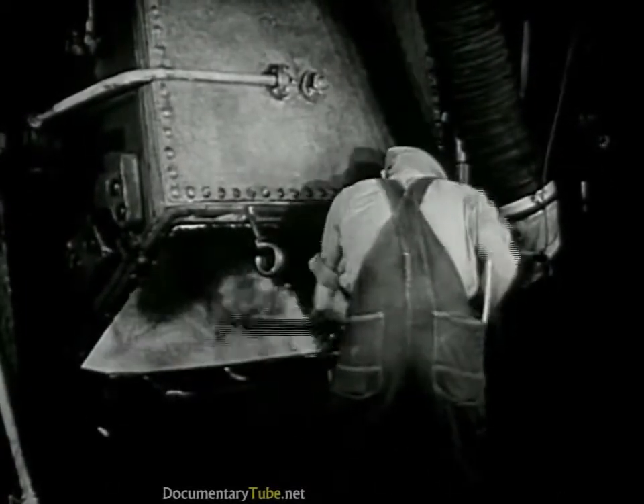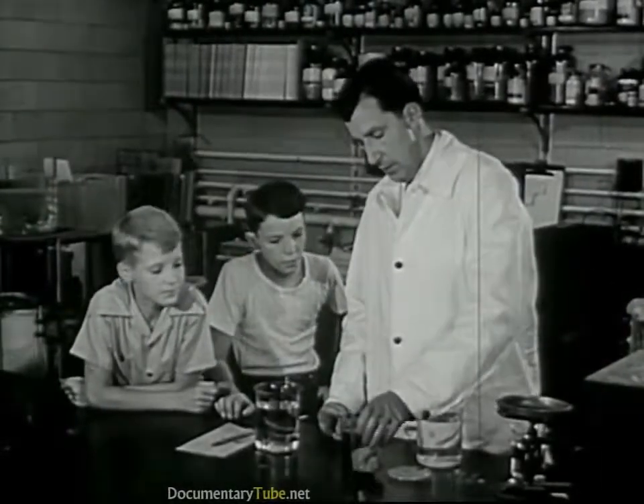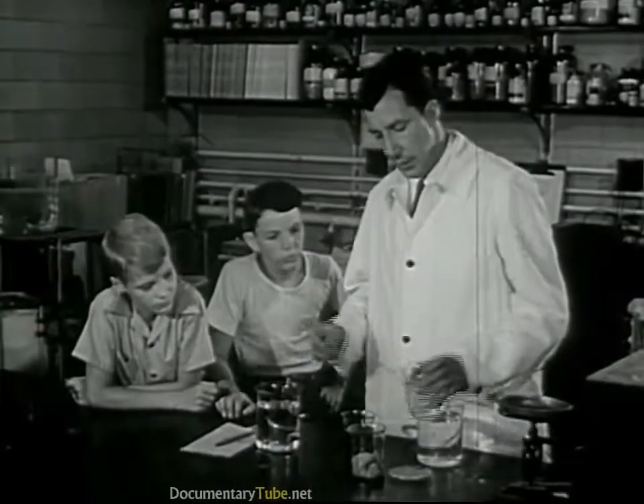In these churns, the crumbs are thoroughly churned together with another chemical called carbon disulfide. When it comes out of this churn, it's no longer wood pulp, but something different. We have some of it here. Now, the next step is to dissolve this in another chemical.